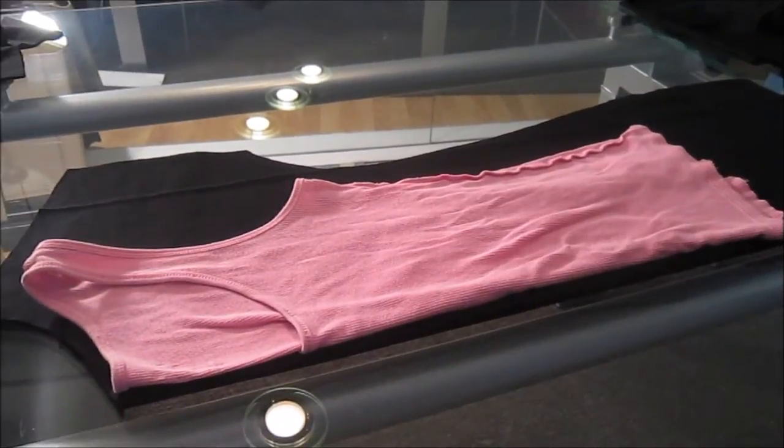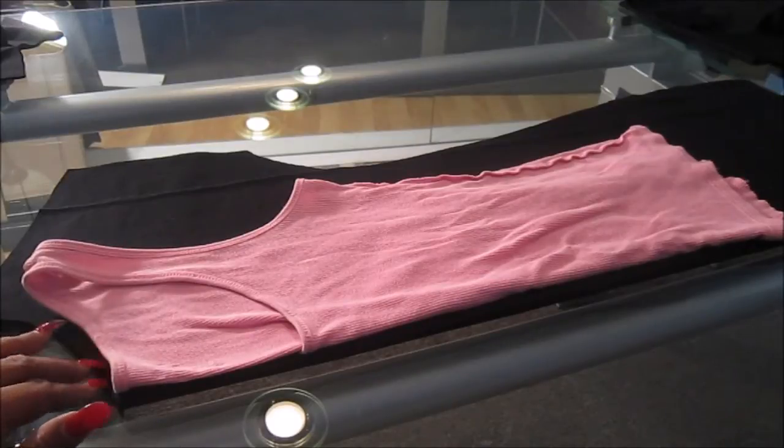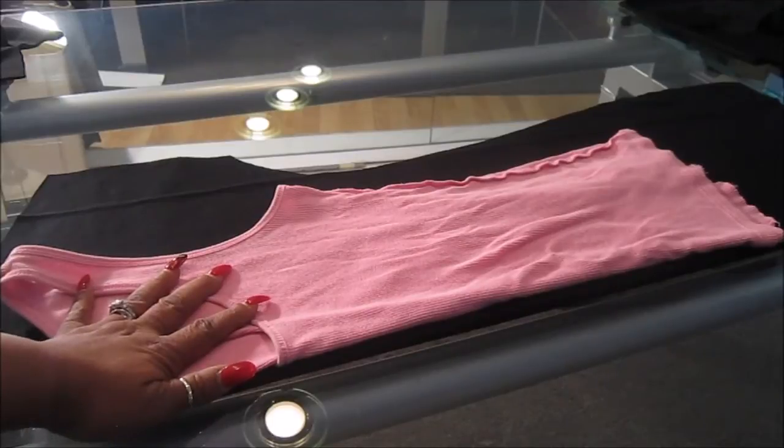Hi everyone, welcome to my channel So Simple. Today we're going to learn how to make a long tunic that, depending on your fabric, you could wear for the winter or pretty much for any season.